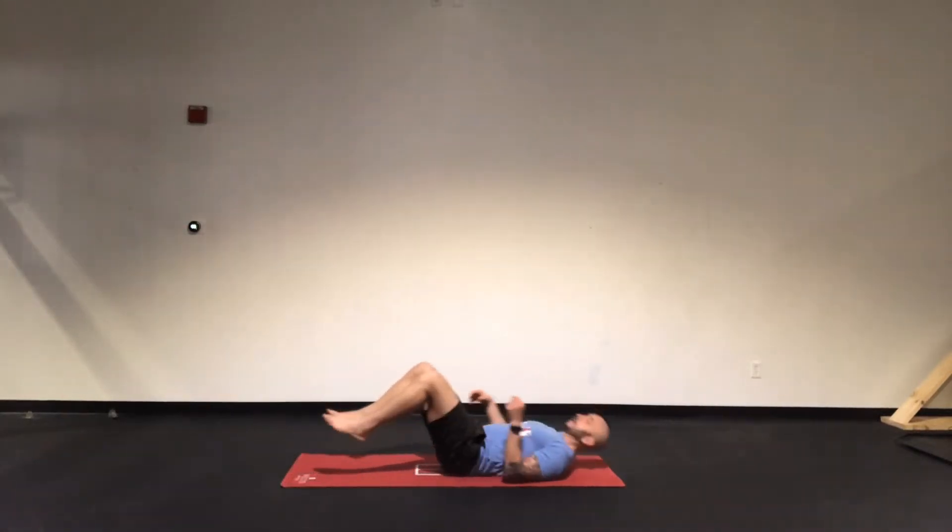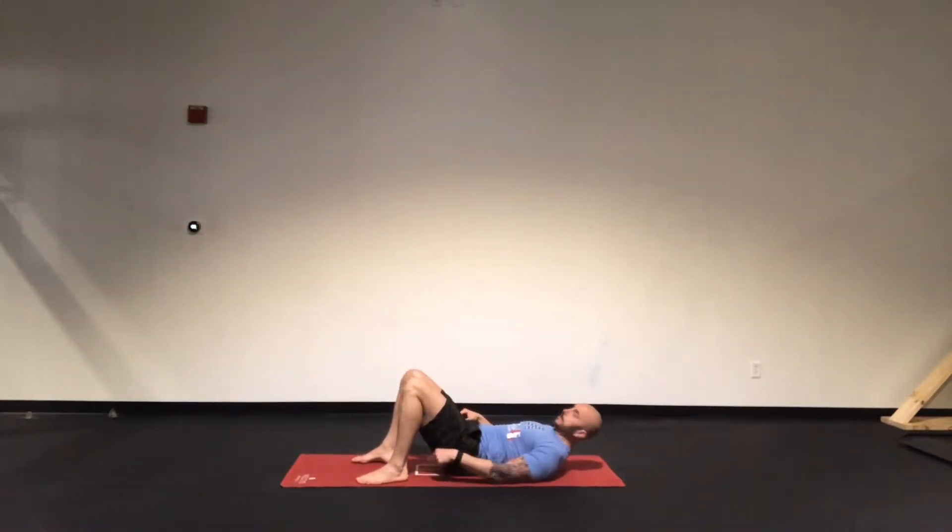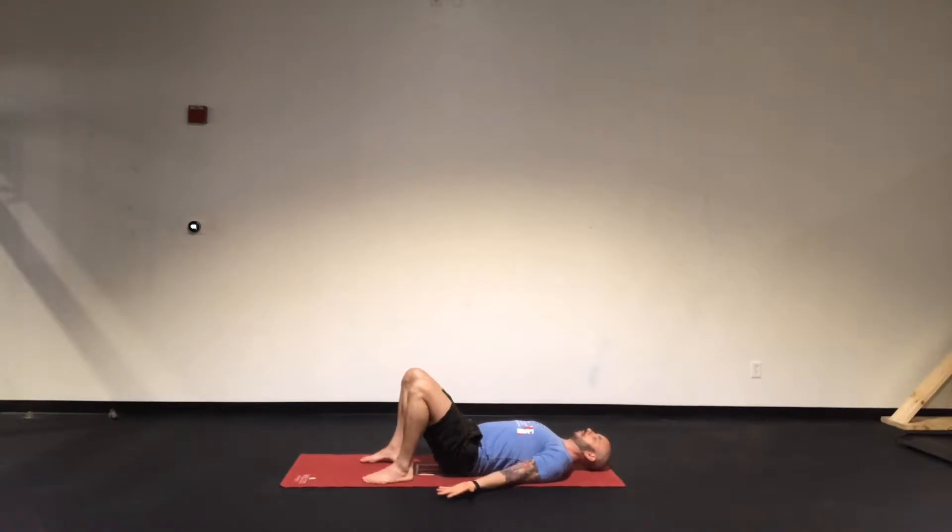This is the glute bridge. Lie back on your back. Heels are tucked in close by your hips. Hands are on the ground, palms facing the ceiling, so we can open up the shoulders and chest as well.